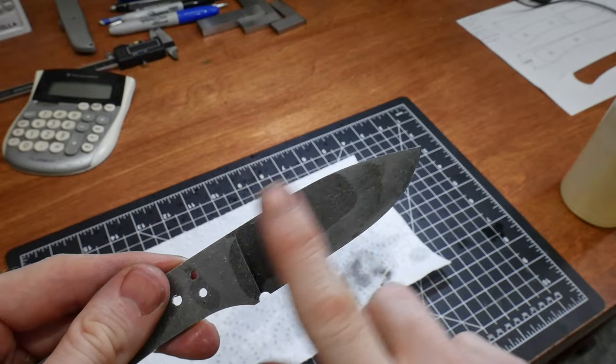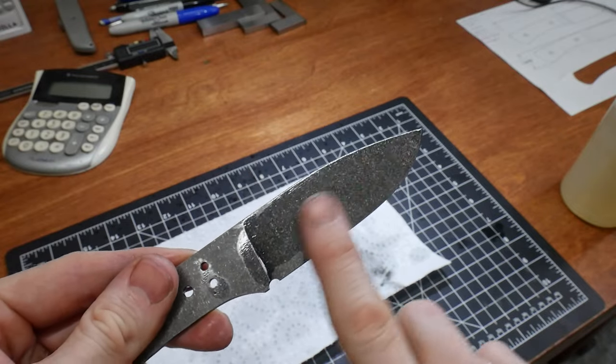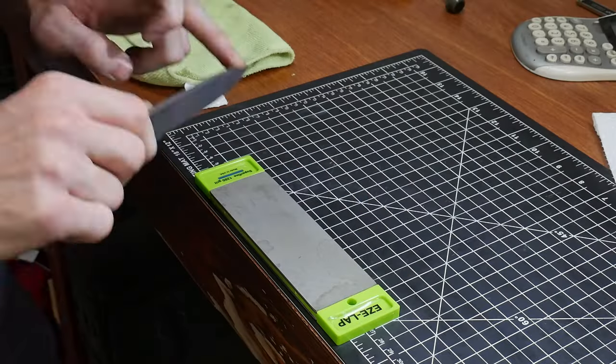I tumbled the knife for around 20 minutes and I've gotta say that this stone washing looks awesome with a coat of oil on it. I then sharpened and stropped the edge.